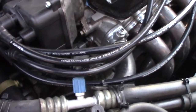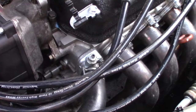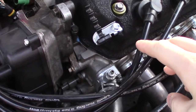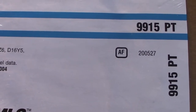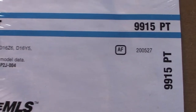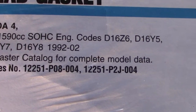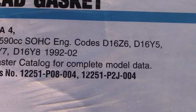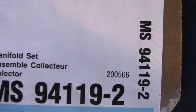Now let's talk about the head gasket. I used a D16 Y8 three-layer multi-layer steel gasket. The Fel-Pro part number is 9915 PT, and you can see on the packaging it lists D16 Y8 and D16 Z6. This is a thinner head gasket. For the intake manifold gasket, I'll also put that part number in the description.